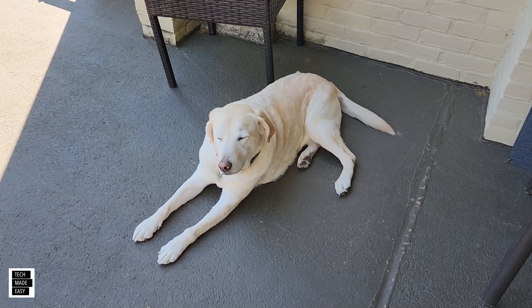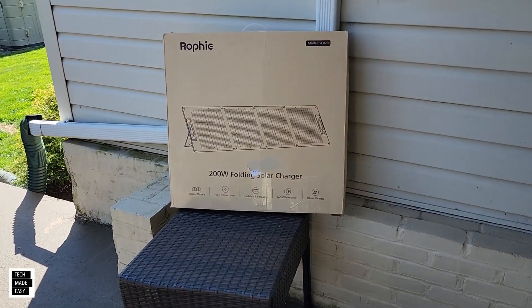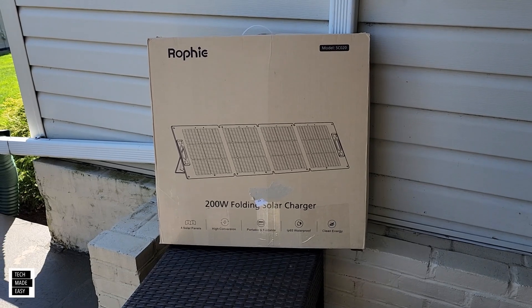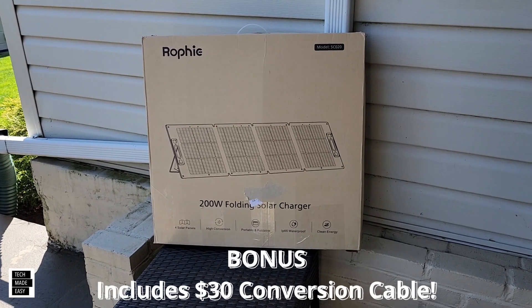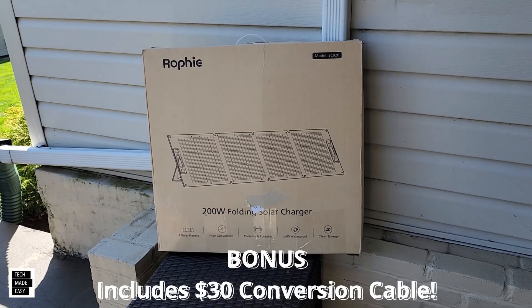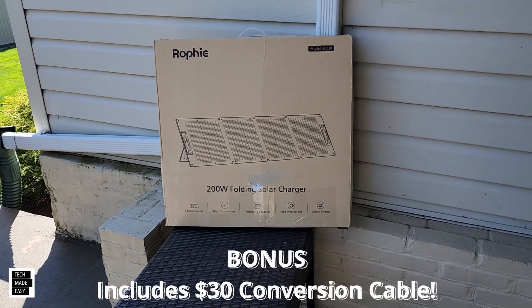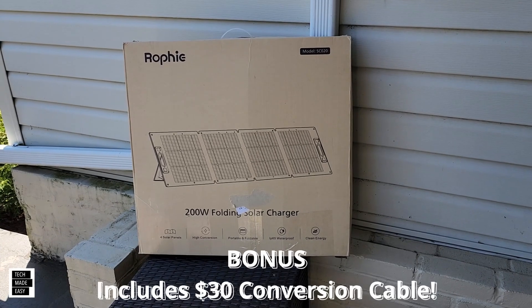Hey guys, Tech Made Easy, and thank you so much for clicking on our video today. We've got another solar panel review. This is a folding solar panel — a 200-watt solar panel. Price isn't too bad. It's made by a company called Rofi. We're going to go ahead and unbox this, take a really good close look, test it, and see how it does. Let's get this party started.